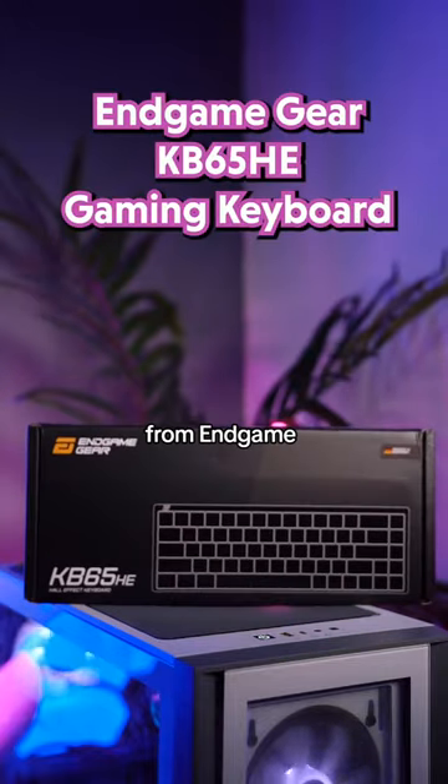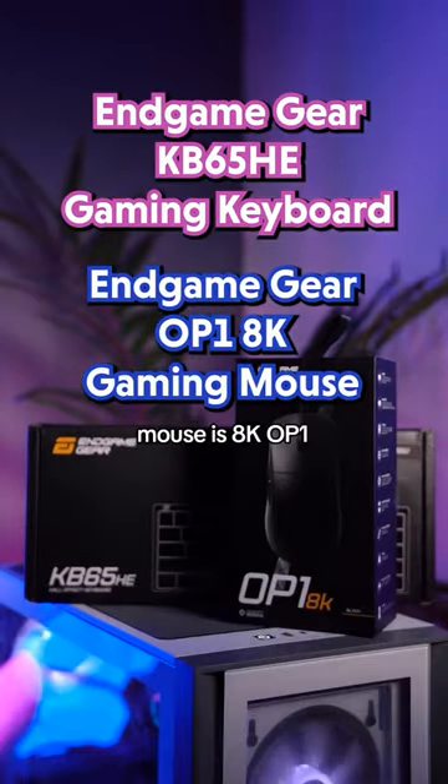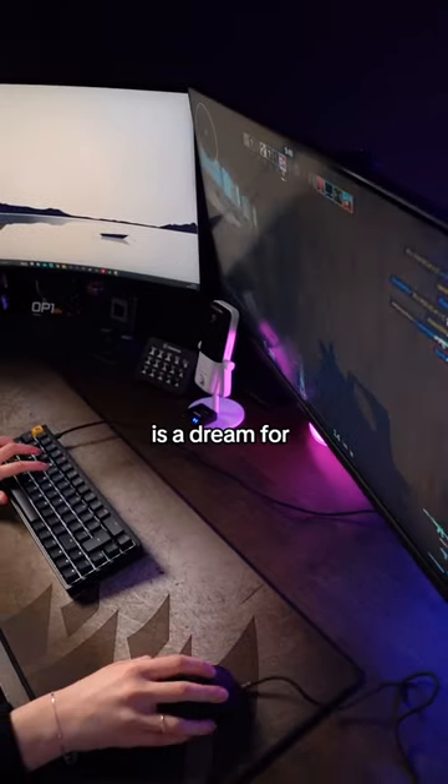This is the first keyboard from Endgame, the KB65HE, and this gaming mouse is the 8K OP1. This whole combo is a dream for any esports gamer.